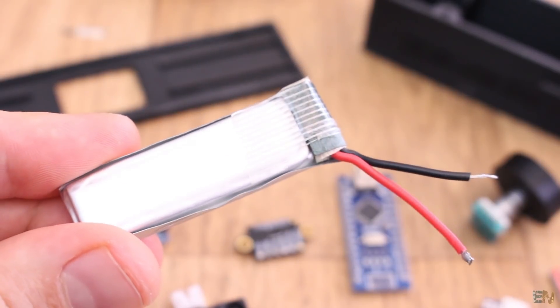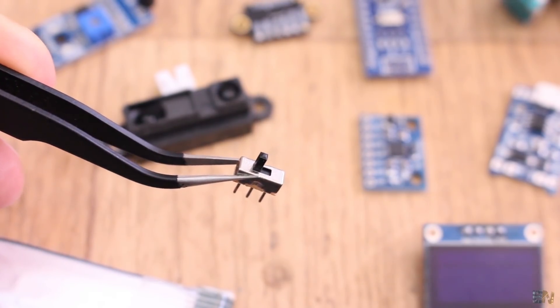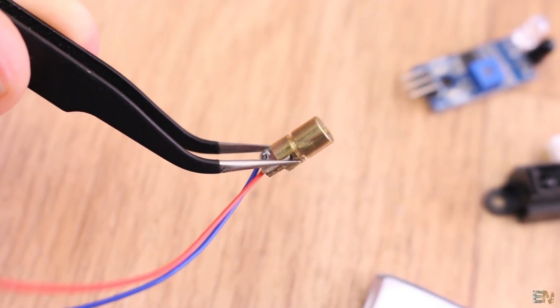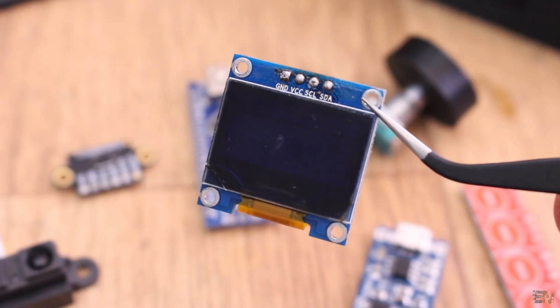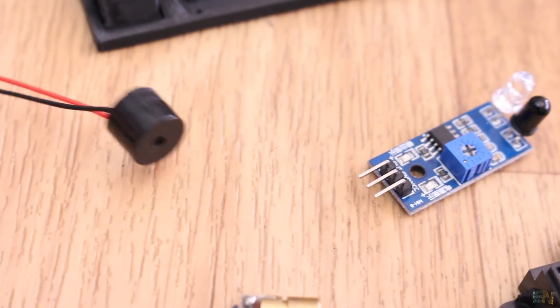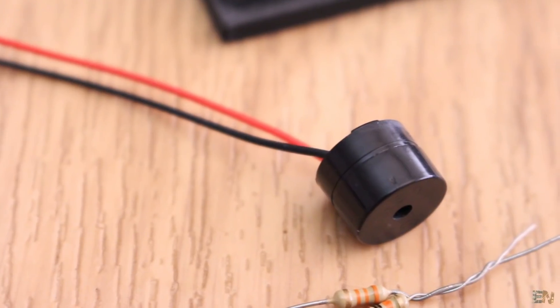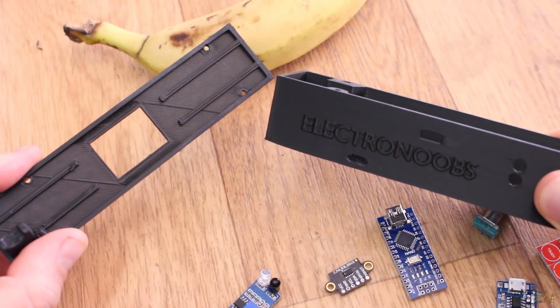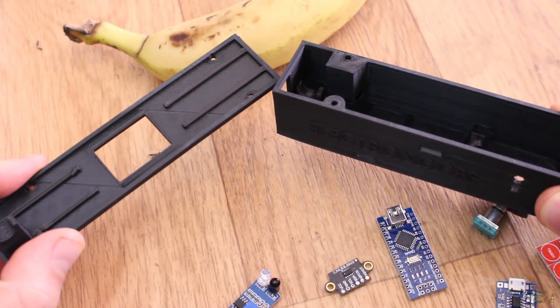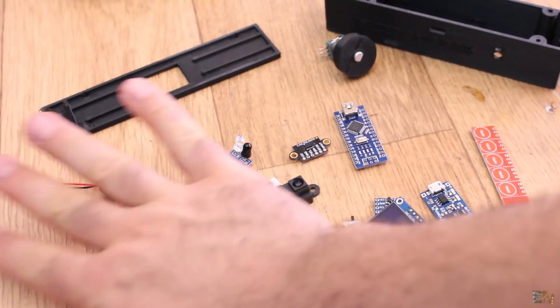We also need a 3.7V LiPo battery, an on/off sliding switch, a small dot laser module that costs a few cents, and an OLED display to print all the values. As an extra, we could also add a small buzzer for sound notifications and 2 resistors to read the battery level. The 3D printed case is made out of a bottom part and a top part, and also a 3D printed wheel for the encoder.